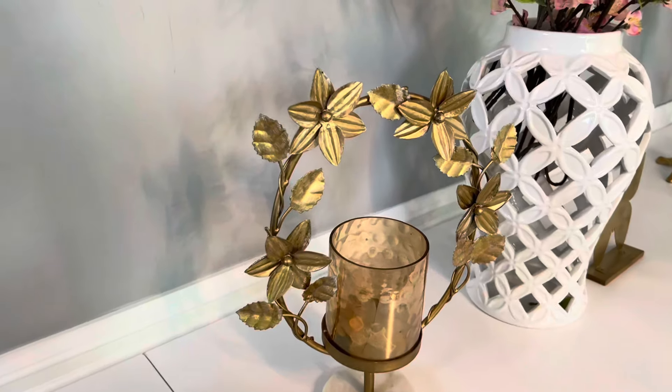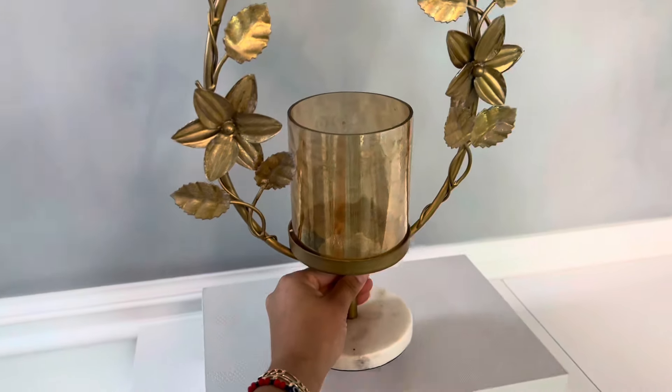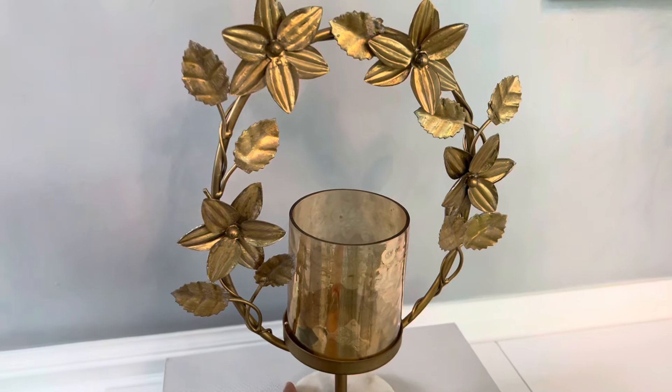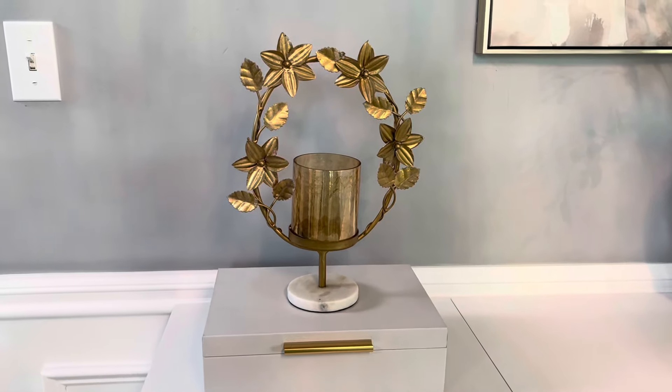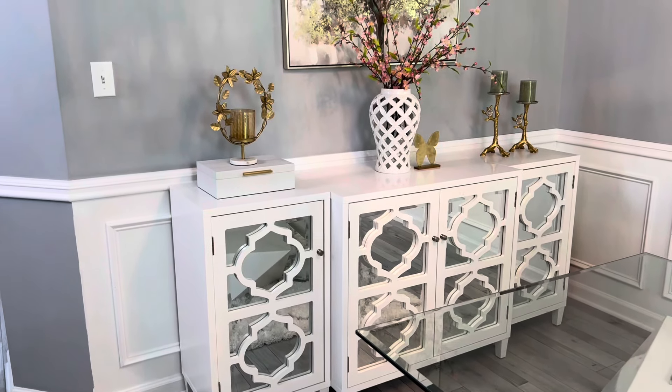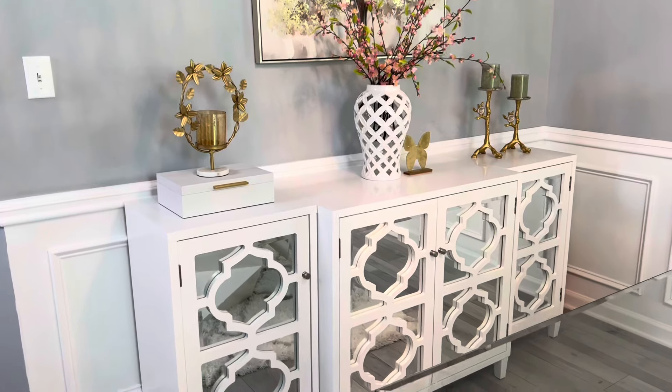Aquí en esta otra esquinita del mueble voy a estar agregando esta cajita que tiene el parson 2. Esta es la más grande, también tengo la más pequeña, pero en esta ocasión me decidí solamente por colocar una sola, ya que en la parte de arriba voy a estar colocando este aro hermoso que tiene muchas flores alrededor.